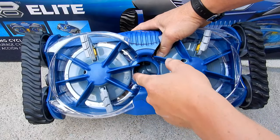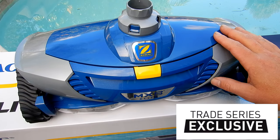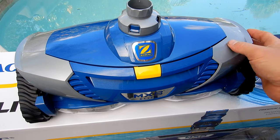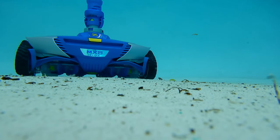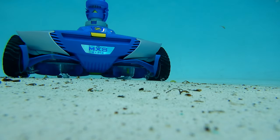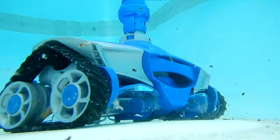As you can see, the MX8 Elite is great for picking up large leaf debris. It's part of Zodiac's Trade Series line and is only available at your local brick-and-mortar pool store or from your local pool service provider. There's a lot to like about this cleaner — the cyclonic scrubbing action really lifts dirt and debris off the pool surface.